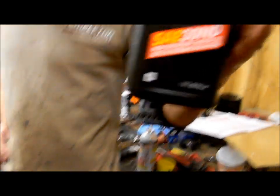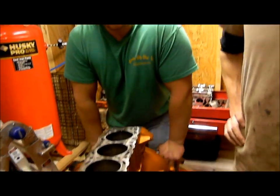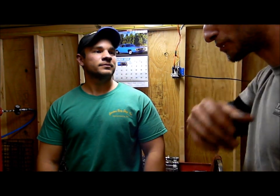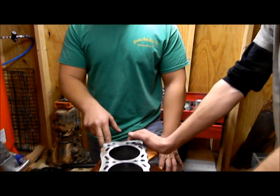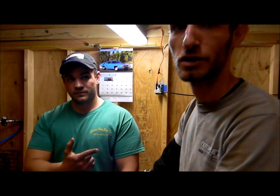We used 30-weight non-detergent oil. Eric suggested using non-detergent oil — you can pick it up at Advance Auto or any auto store. It's a break-in oil. He suggested that once the motor is complete in the car, you fill it with the non-detergent oil, idle for 20 minutes, change the oil and filter, then wind-drive for about 100 miles with a clean filter and more 30-weight oil. That is the break-in period for a rebuilt engine.